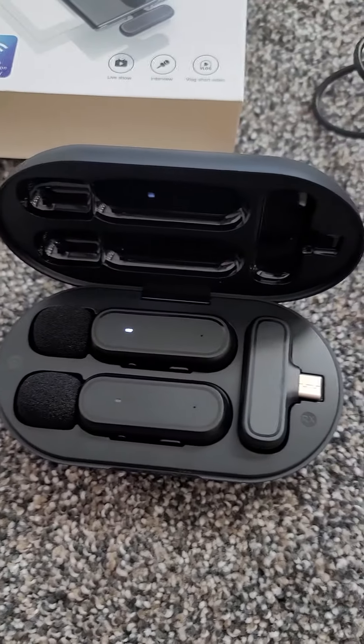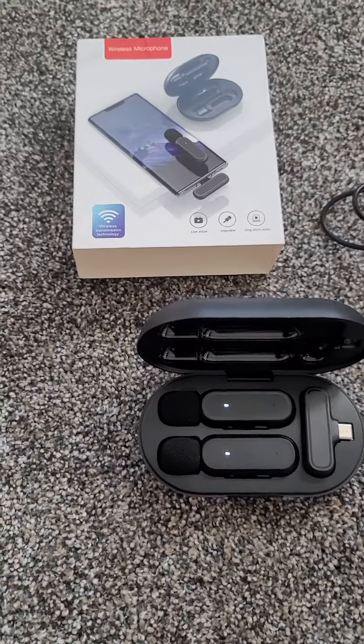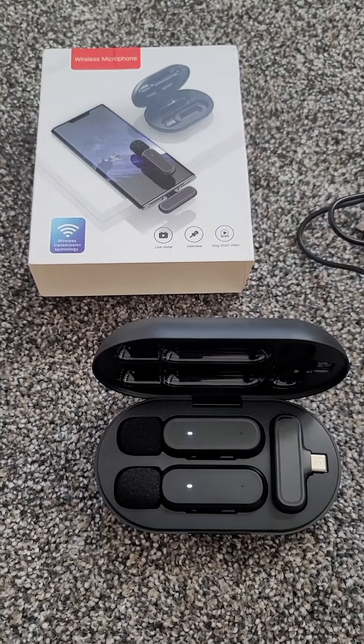I've done a couple of tests with them — they work great. So far, I'm really liking it. I think it's going to be great if you do some videoing from your phone and need a little bit better audio than what you're hearing right now.